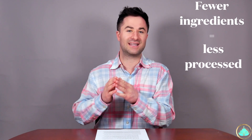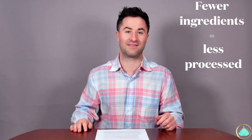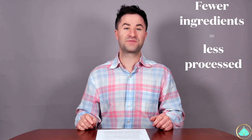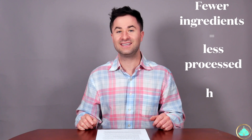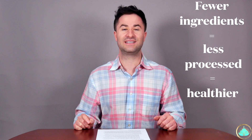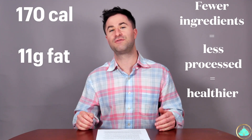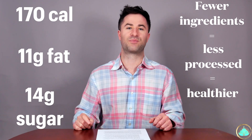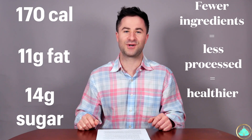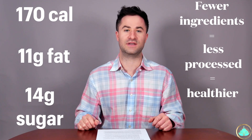As a general rule of thumb, whenever you're going shopping at a grocery store for food products, the fewer ingredients listed on the back generally means the less processed that food has been. And the less processed a food product is, generally the healthier it is for you. Nevertheless, this is still chocolate that contains 170 calories, 11 grams of fat, and 14 grams of sugar per bar. So let's break this down like a delicious chocolate bar and take a closer look at each one of these four ingredients.